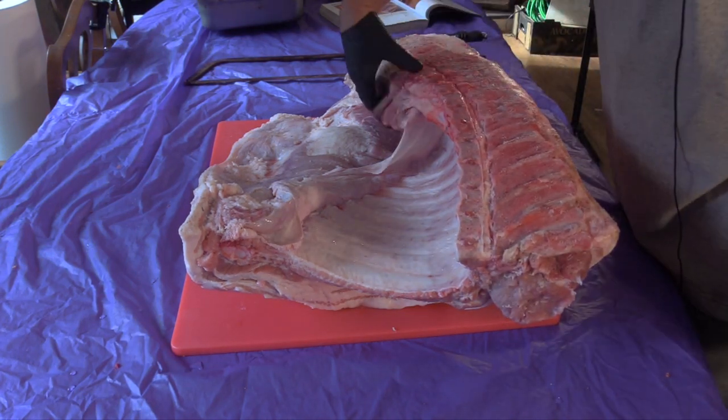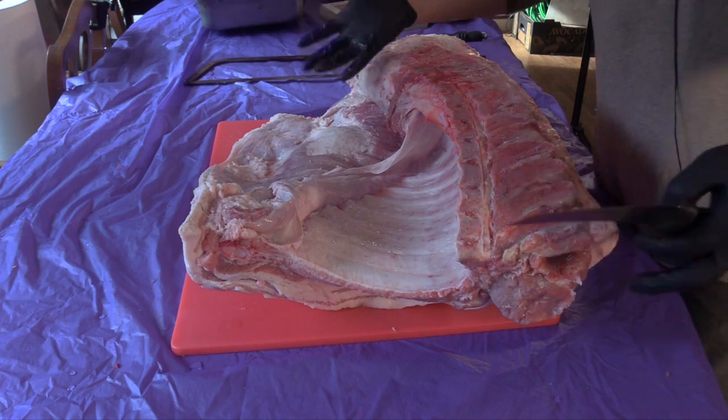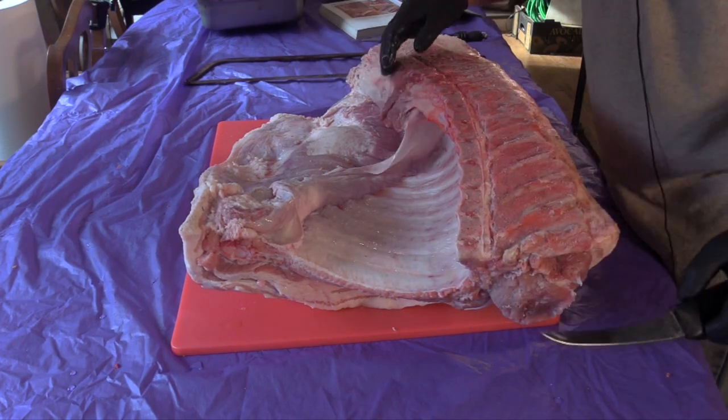I swear this looks bigger than the last one. I know — it's a 'she said' joke. Or worse, a 'your mama' joke. Hey, it's Greg here at Gourmet Woodsman.